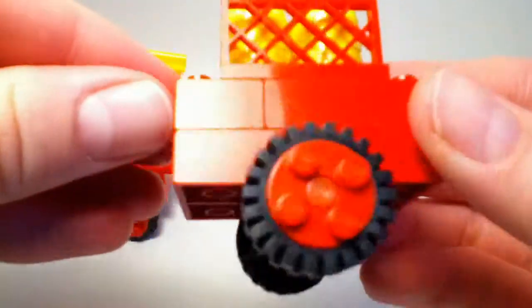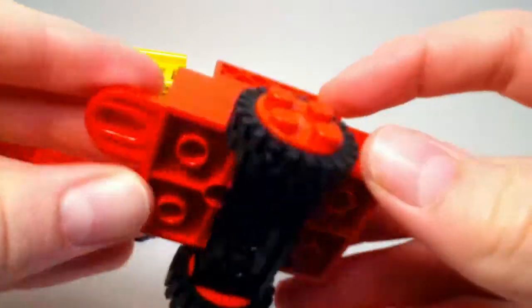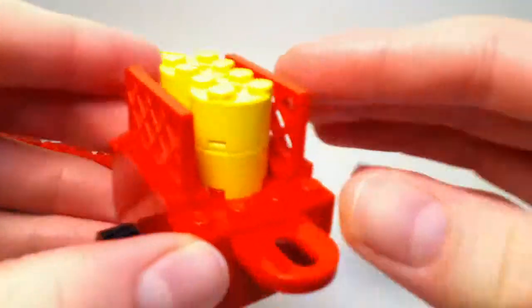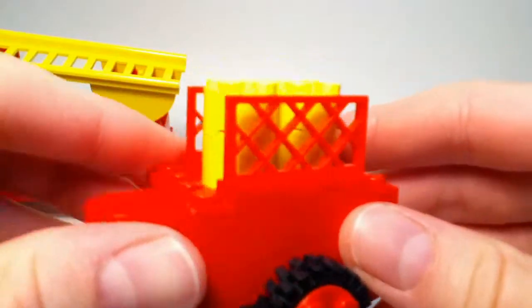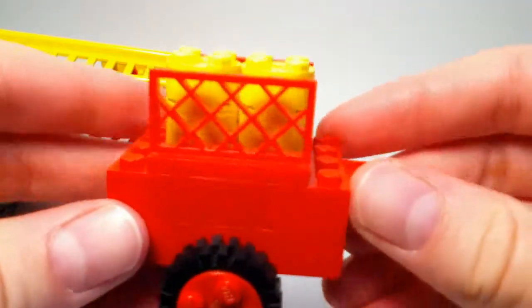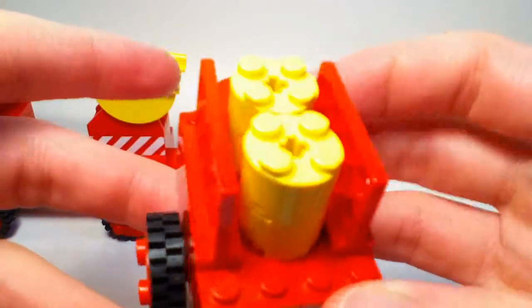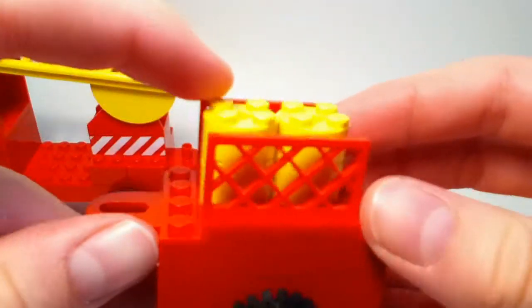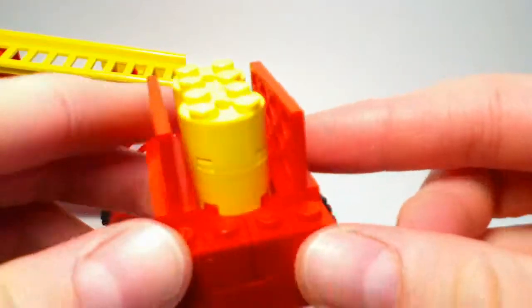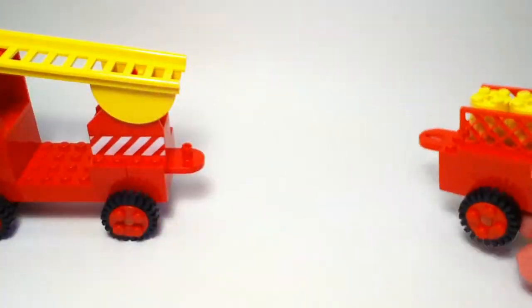Here is the trailer. It's got a wheel piece. As you can see, it's a very basic build — probably why the theme is named like that. It was likely intended to introduce young builders to LEGO. It looks like it could be transporting water barrels or something like that.